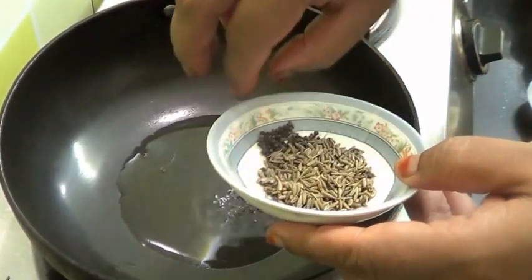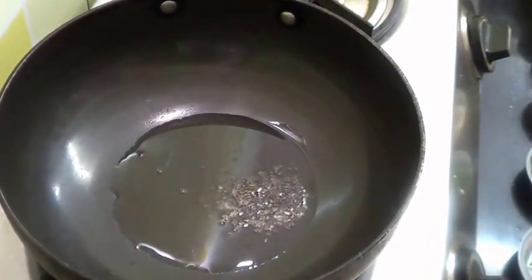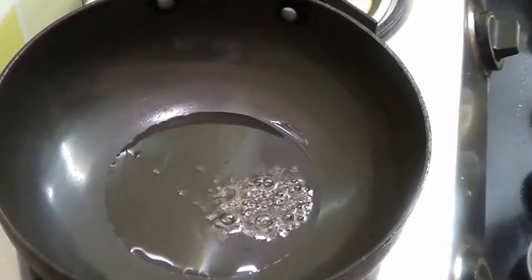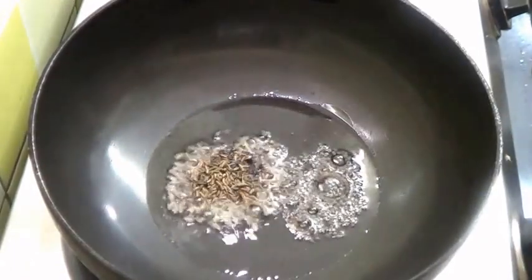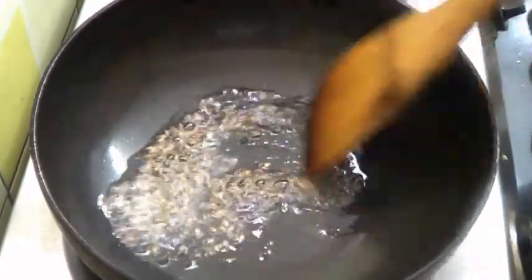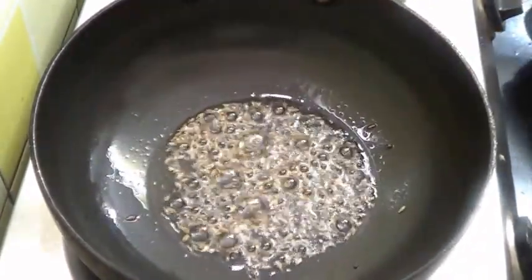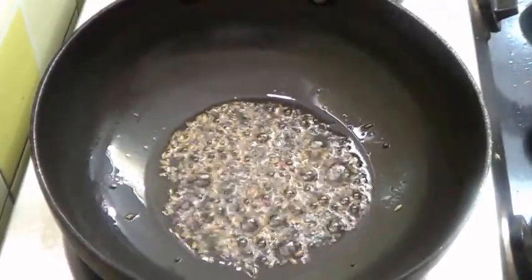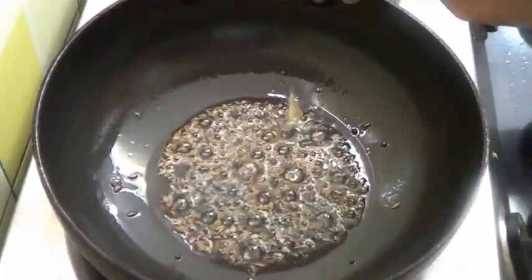Add the mustard seeds and let them splutter. Now I am going to add the cumin seeds also. Once it has started to splutter, I am going to add the crushed ginger.